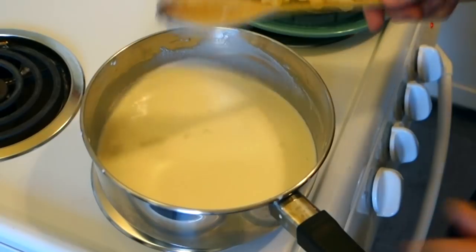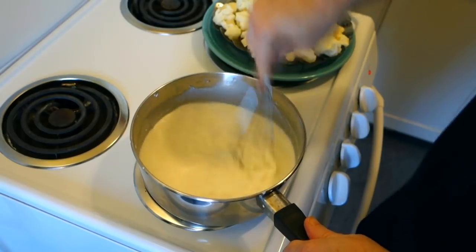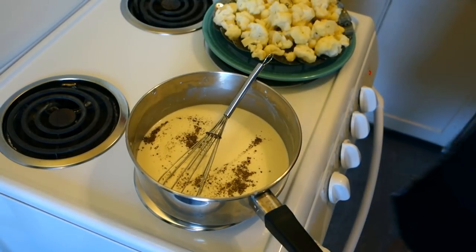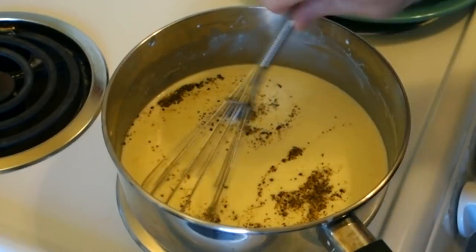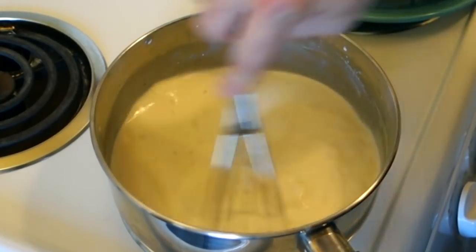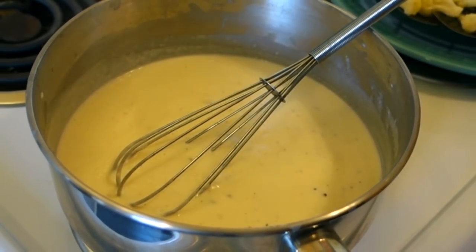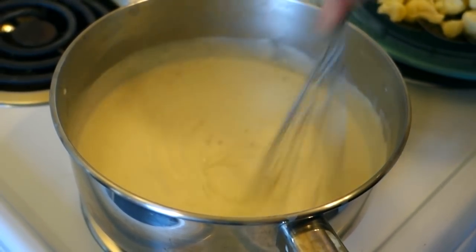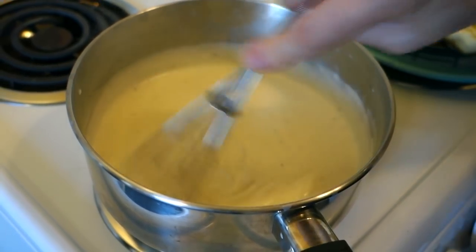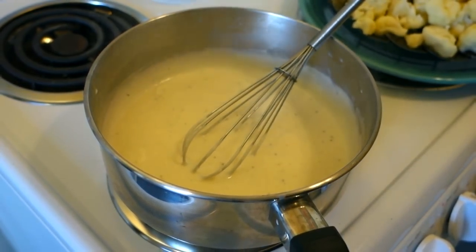I think my spoon has done its job — I'm gonna go ahead and grab a whisk. My flour and milk are well incorporated. I'm gonna go ahead and add some pepper and some salt, then turn my heat up and bring it to a simmer. Now my mix is starting to bubble so I'm gonna put it on medium low and just let it simmer for a few minutes, giving it an occasional stir. You definitely want to pay attention to it — you don't want to let it burn.